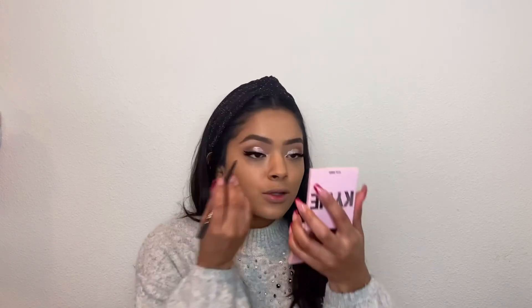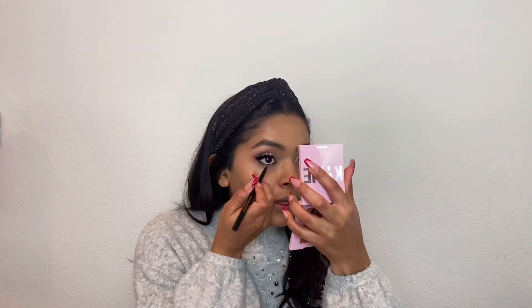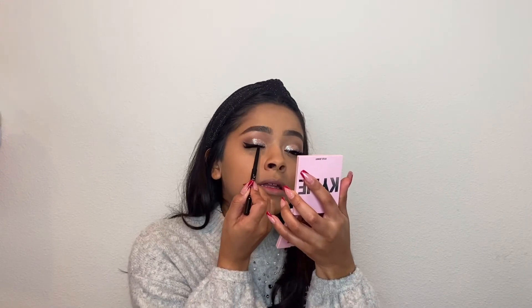Lashes are done. I am going to add a little bit of eyeliner to my waterline. I'm going to be using the Kat Von D Cake Pencil in Chouper Black. I'm just going to take this on my waterline — I just want to add some black. I'm also going to add some up on my tightline, just a little bit.